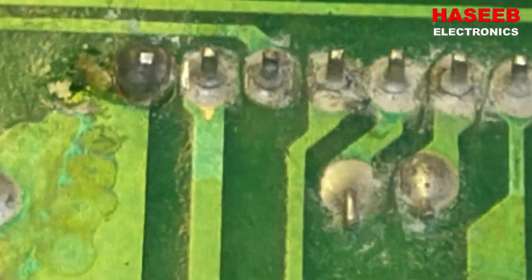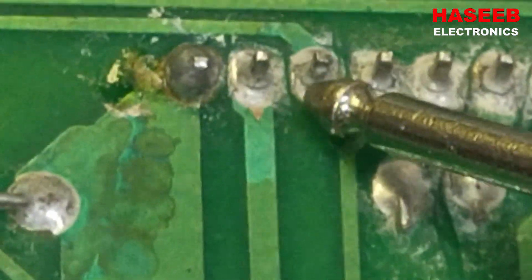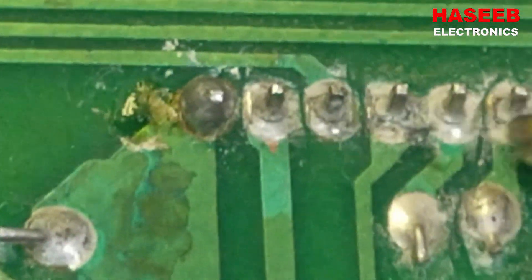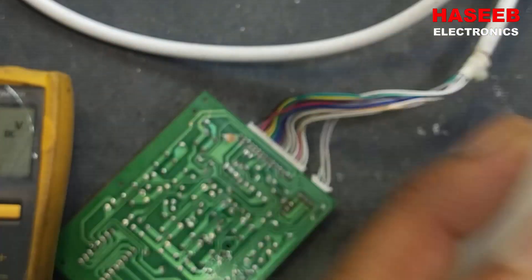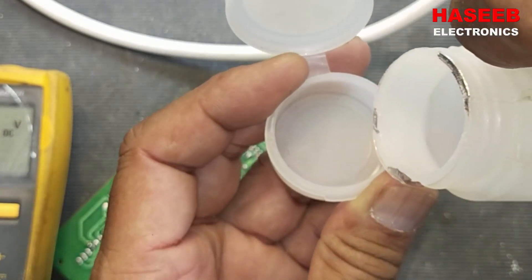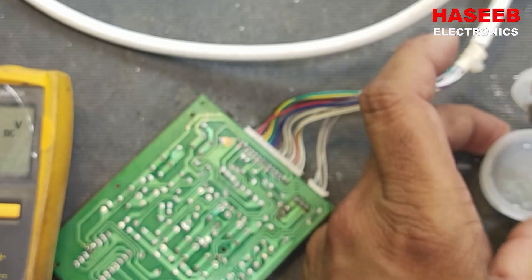We have desoldering here, we have desoldering here, we have a bad joint here — we can see it has a circle around it. So it is causing the board not to communicate with the unit. I am using isopropyl alcohol — that is technical alcohol — to clean it.